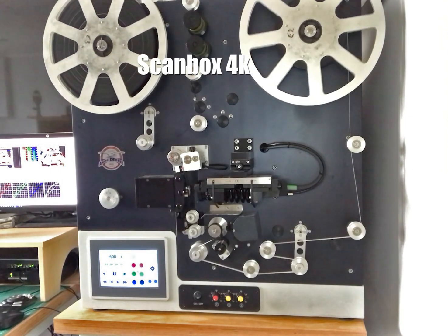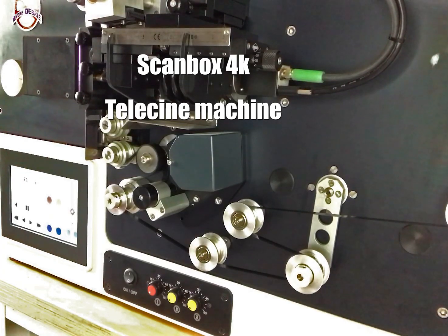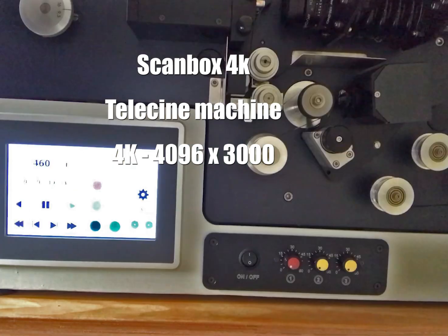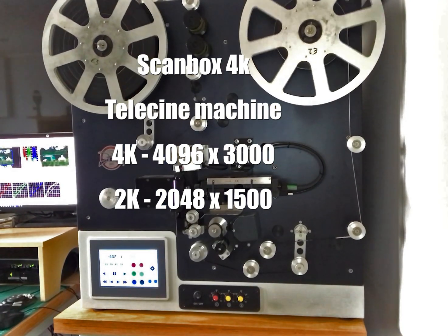This is Chris from Save Those Memories. Thank you for watching this short film about what the ScanBox 4K is capable of and how I get the very best out of it. Let's look at the Calibri software and how that gives me total control over the 2K images I produce.